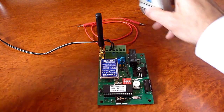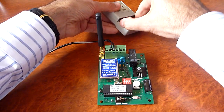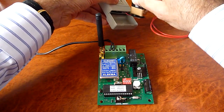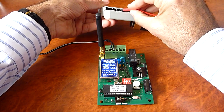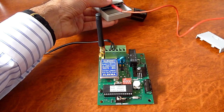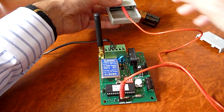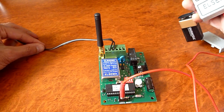You then remove the battery cover from the transmitter and the battery, and plug in the coding cable into the transmitter socket and the other end of the coding cable into the receiver's socket.